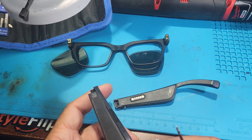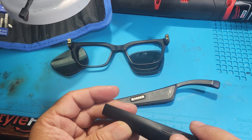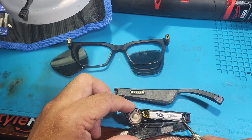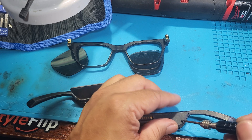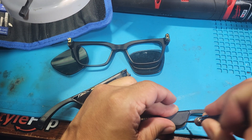On this side you have the little speaker and then you have the battery, and on the other side that's where you have the charging. We're going to open it up just to show you guys what's on the inside since this is already broken.